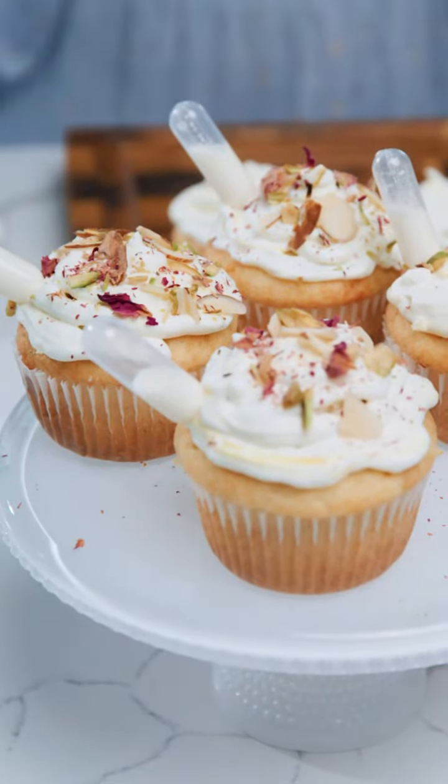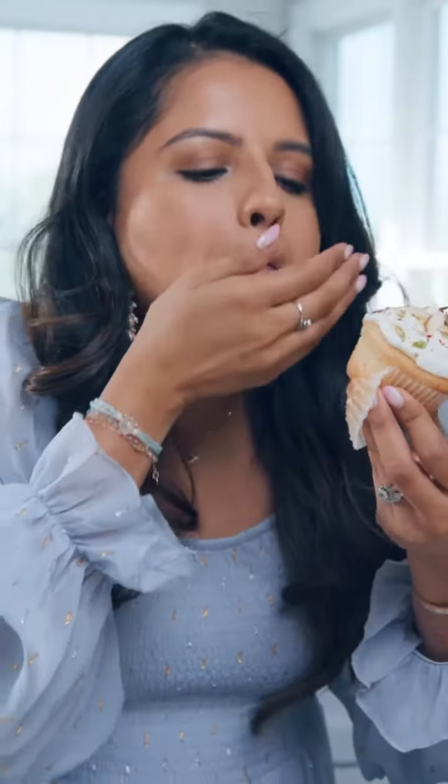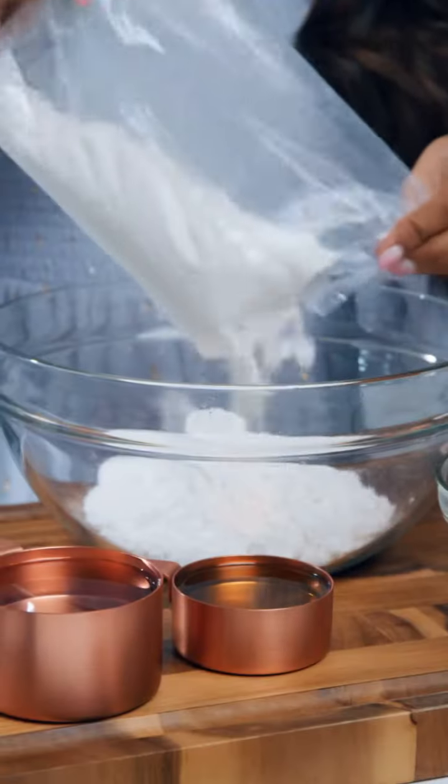Hi guys! Welcome to my kitchen. Today we're going to make Ras Malai cupcakes. It is the most requested video and it is one of my most made recipes on my website. So let's get started.